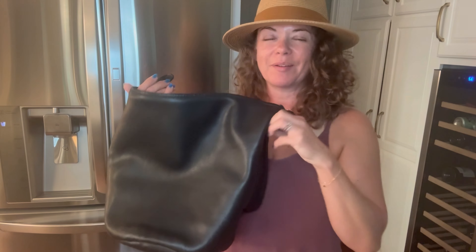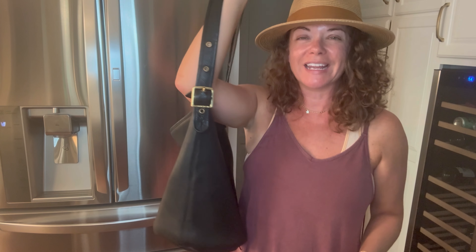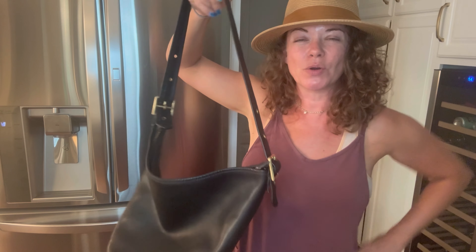I hope you enjoyed this video and my bag unboxing — thanks for watching! I hope to put some more videos out. I have a lot of bags I need to talk about, so I should get to it. All right, thanks guys, bye bye!